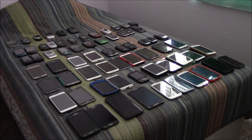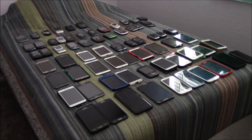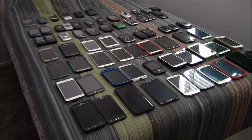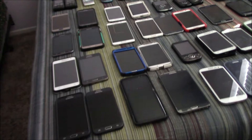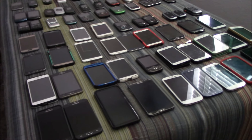Hey guys, this is Morburg here with my Samsung phone collection for September 2020. I have 68 Samsung devices arranged from smartphones in the front to basic phones in the back, so let's begin because this is long.